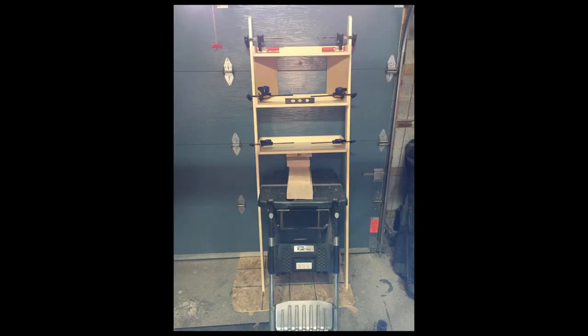Then it was time to assemble the unit. I raised the bottom shelf to the desired height and leveled it, then used spacers to get the middle shelf and the upper shelf in place, and then glued and brad nailed everything together.